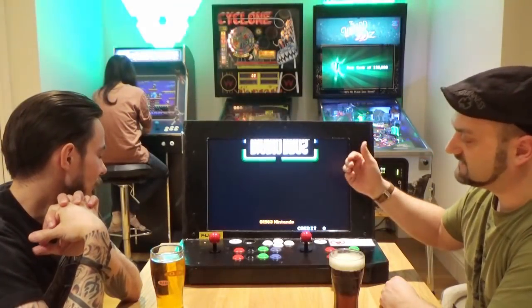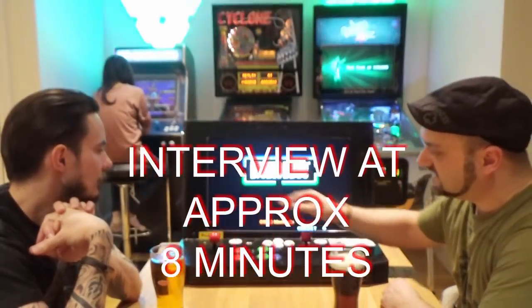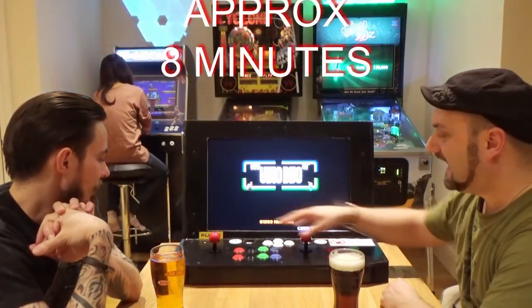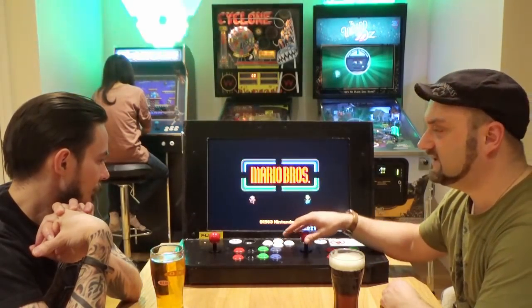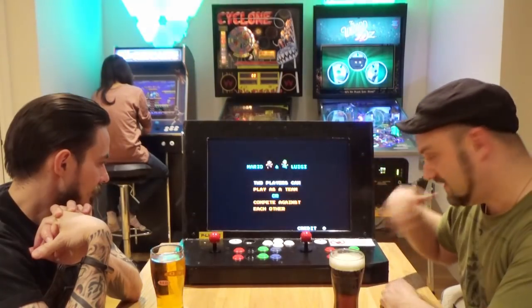We've got two speakers at the front here which sort of helps project the sound, and a couple of speakers on the side here. The joysticks are Sanwa joysticks and all the buttons are Sanwa buttons, all very kindly donated by modmypie.com — so thank you very much, modmypie.com!